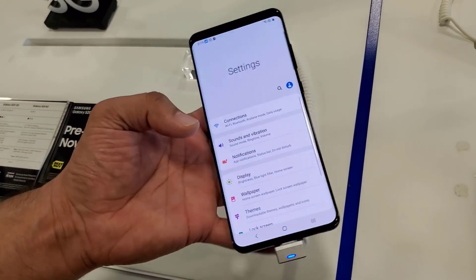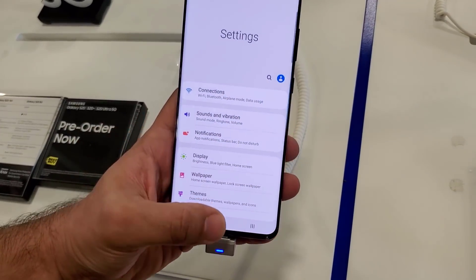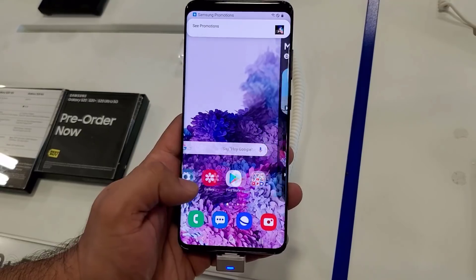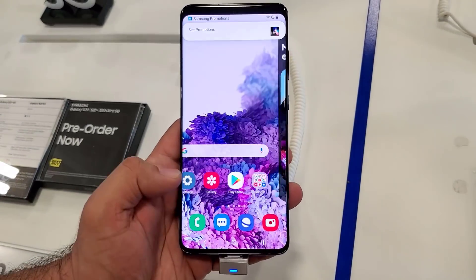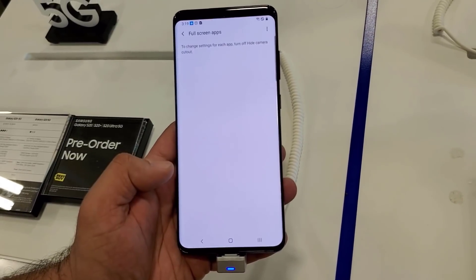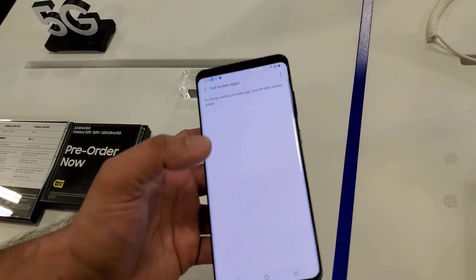This becomes almost like a phone with no hole cutout. And because it is a high-end OLED screen, it looks just like the actual bezel. That's what the phone is going to look like throughout the entire process.